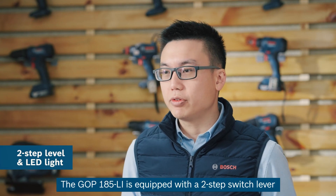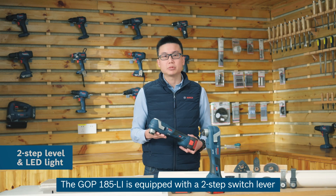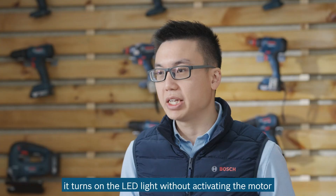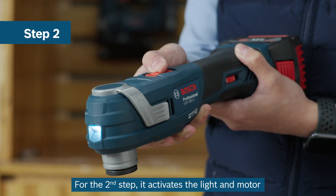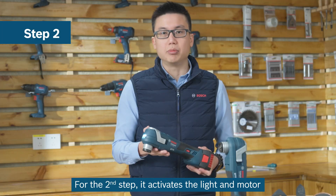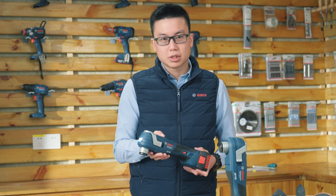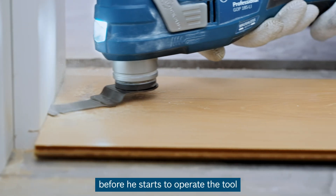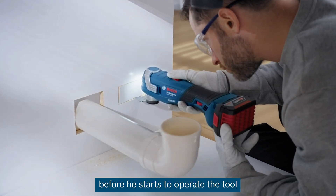The GOP185 is equipped with a two-step switch lever. On the first step, it turns on the LED light without activating the motor. On the second step, it activates the light and the motor. This ensures that the user has a bright working space before they actually start to operate the tool.